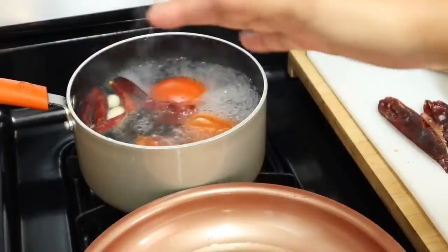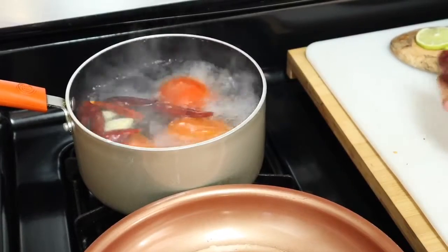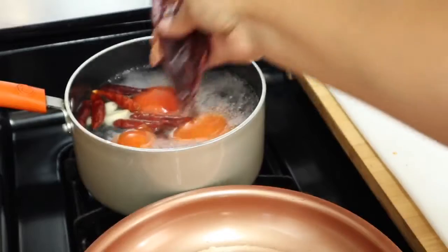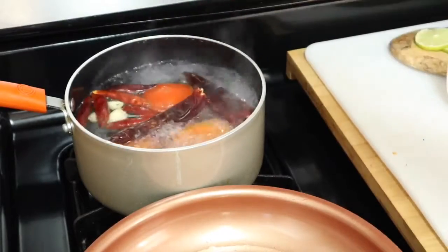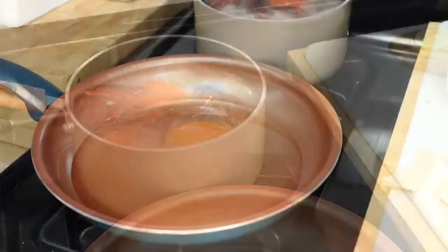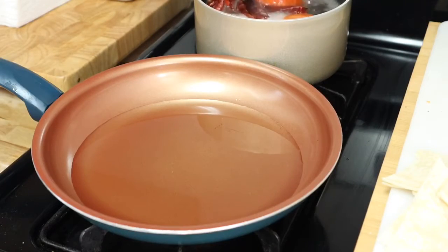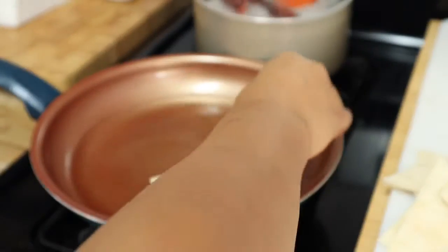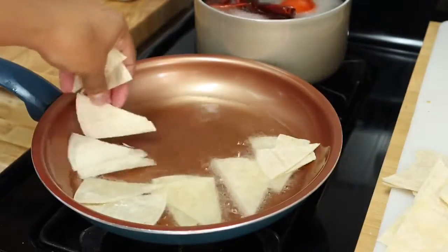Back to the boiling pot — it's boiling already. We're going to add the guajillo chiles for only two minutes, and then turn off the heat. Once the oil is hot, we're going to add the tortillas in two small batches if needed, so that we do not overcrowd the pan.